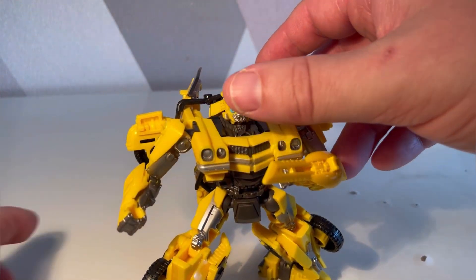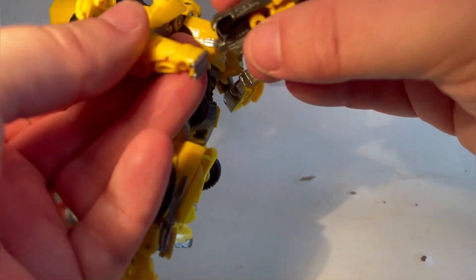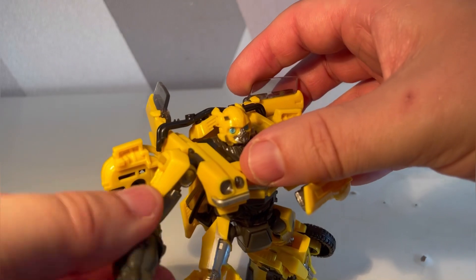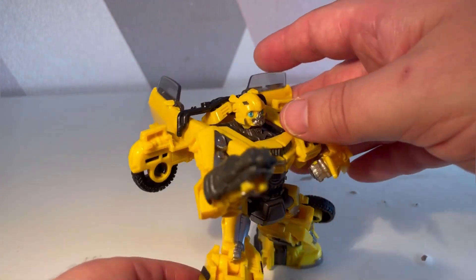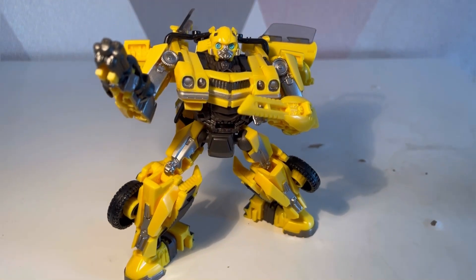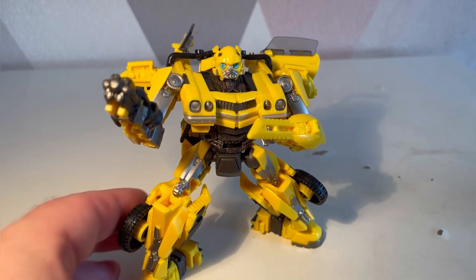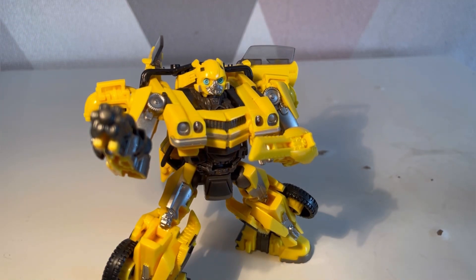He also has a little blaster which I think is a nice size. It's got yellow to blend in — maybe because on screen his hand actually transforms into the gun, so they wanted it to blend in rather than keep it all gray. That bit just pops out and adds a little bit of color. It's a very nice gun. So I'm going to transform him into his alt mode for a closer look.